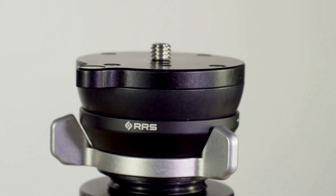The new leveling base has a reduced height of nearly 30%, improving both the packability and strength of nearly every tripod setup.